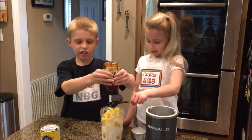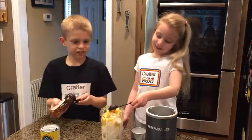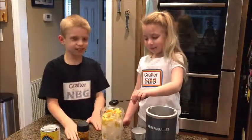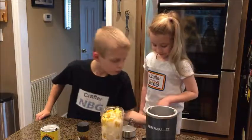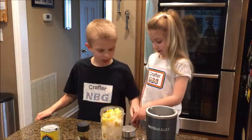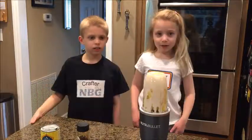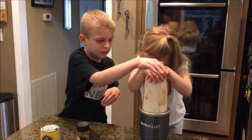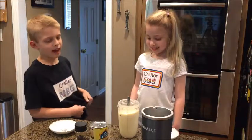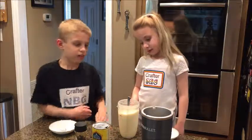We added one tablespoon of honey and one half cup of coconut milk. Now we're going to blend it. So we had to add about another half cup of coconut milk.